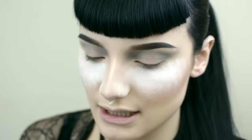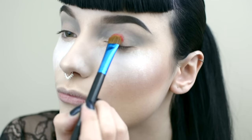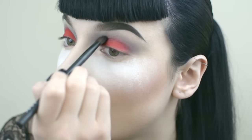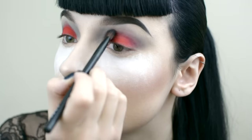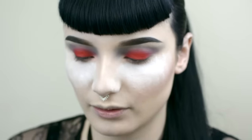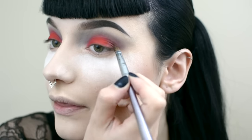Now I'm going to get Love Plus from the Sugar Pearl Pro Palette and apply that to my lids. I'm going to softly blend that out with the brush we just used. Now I'm going to go in with this little pencil brush and get that shimmery burgundy colour from the Makeup Store Palette. I'm kind of going to halo this around the red.